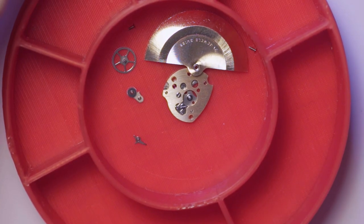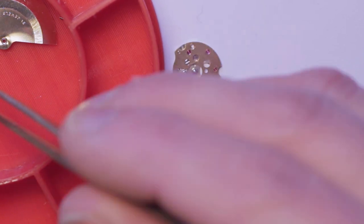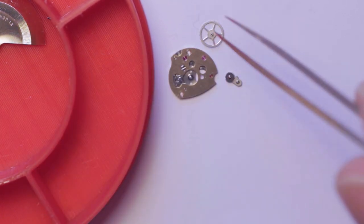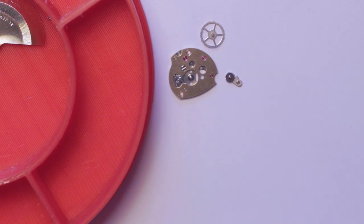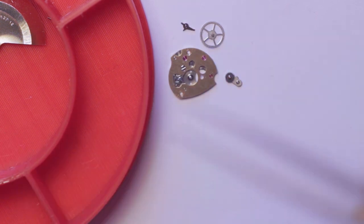With the movement in the case, we now move on to the automatic winding cassette mechanism. In just a moment I will show you this in close-up - it's quite an interesting assembly in its own right.